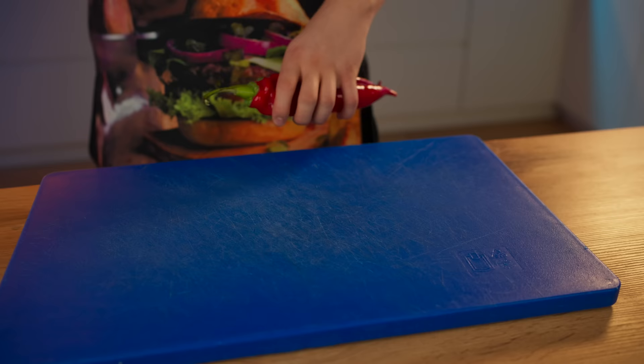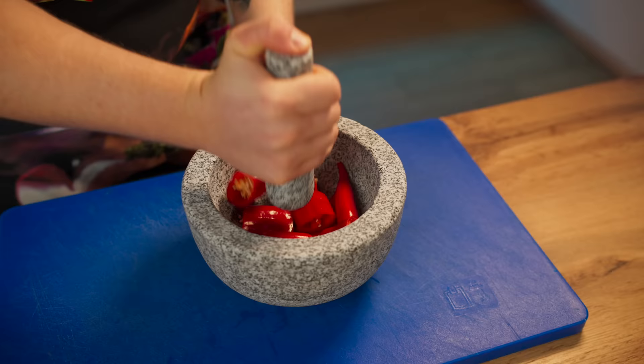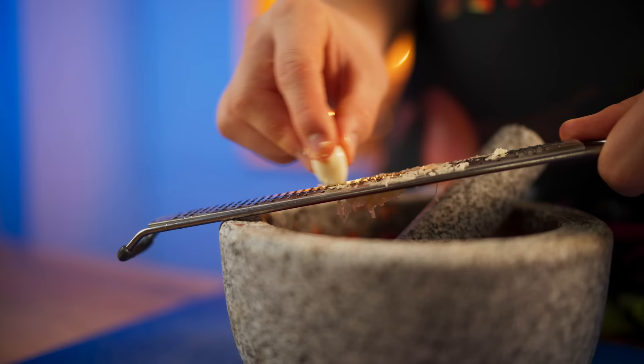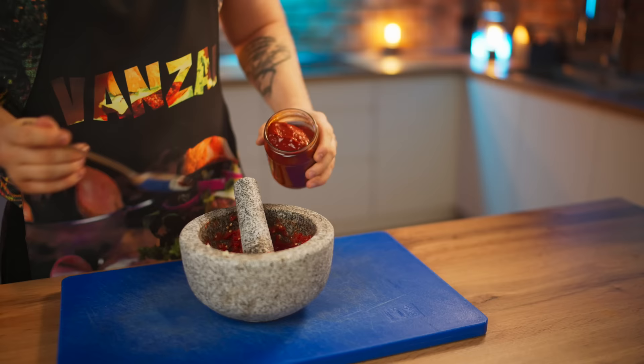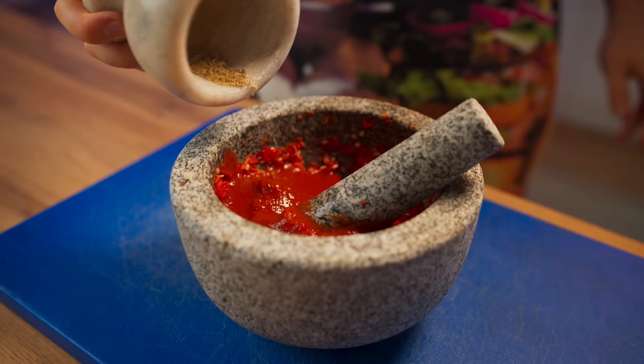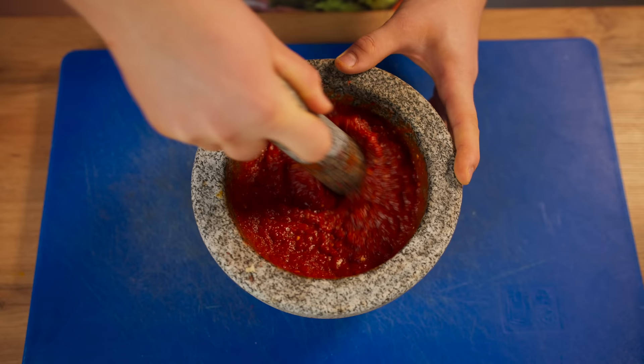For the hot sauce, cut two hot peppers and throw them into a mortar, grinding them into a sharp paste. Rub in some garlic, a couple of tablespoons of tomato paste, liquid tomato paste, ground cumin, turmeric, and paprika. Mix it all up. The super hot sauce is ready.